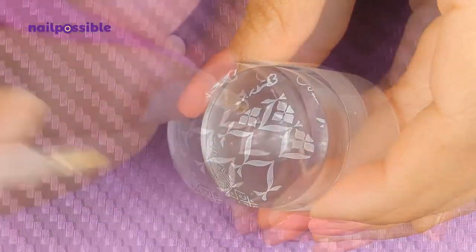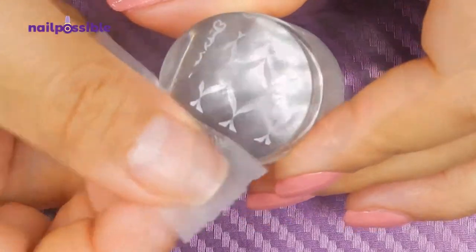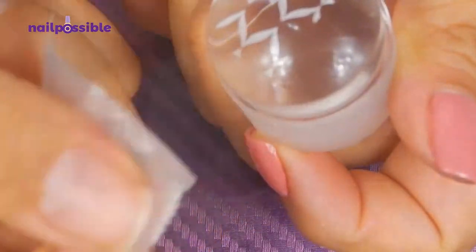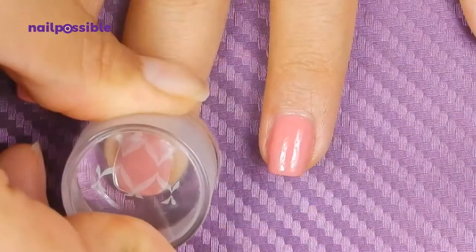You can use tape if you want. If you like, you can also remove the residue from the other images so we don't accidentally stamp them somewhere else. Now that our first image is ready, we can stamp it on two of our nails.